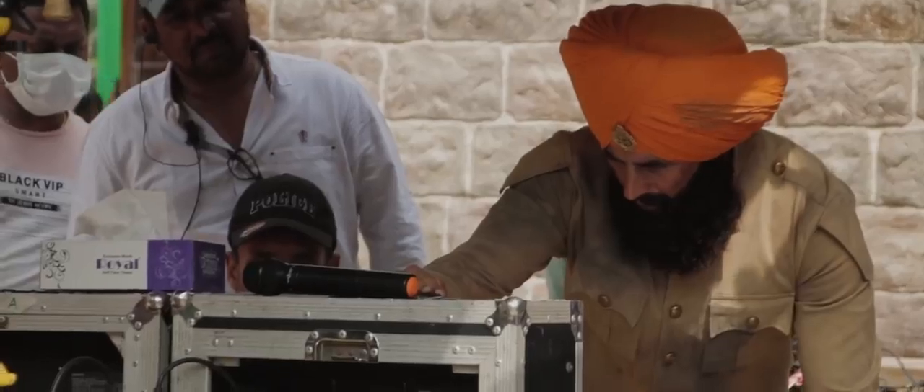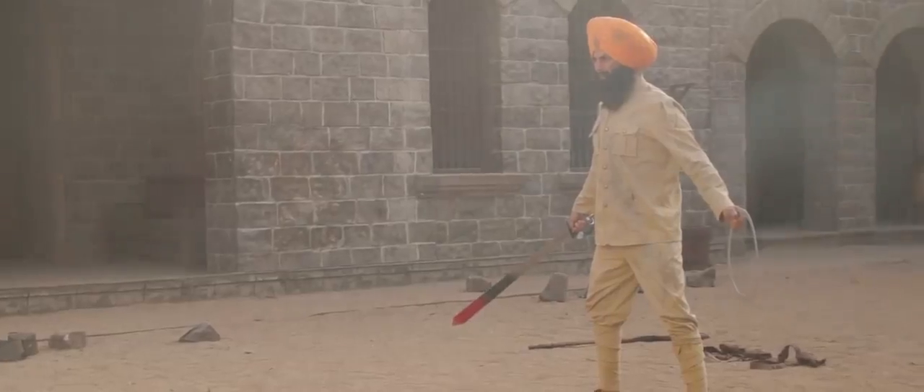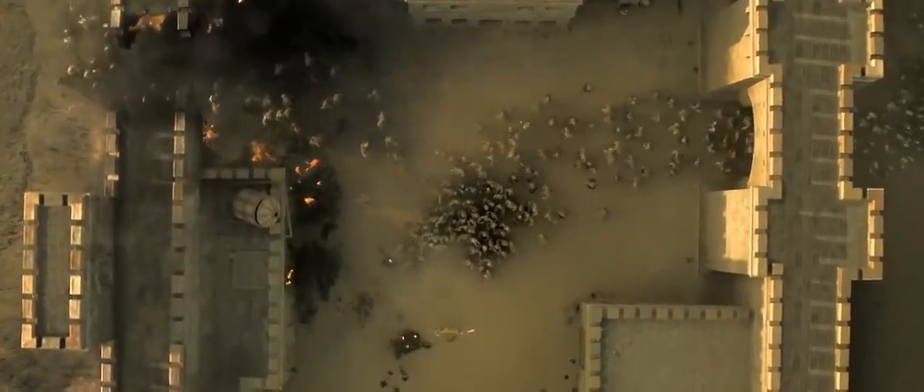If you ask me what was the most interesting thing to choreograph, it was the climax fight — where Akshay takes his sword and fights hundreds of guys who storm into the fort, and he's standing there alone fighting them all. That was just something else.